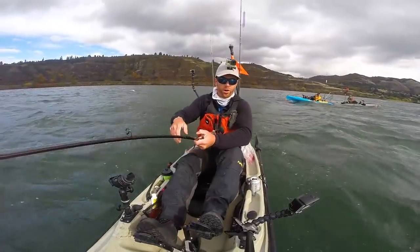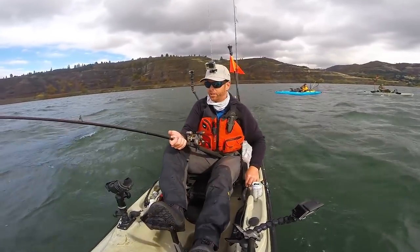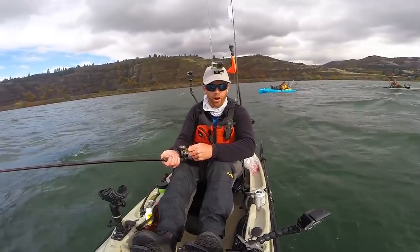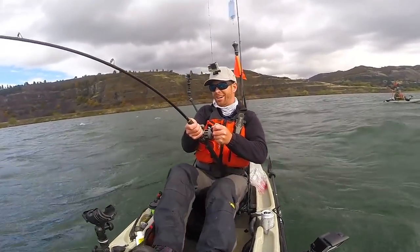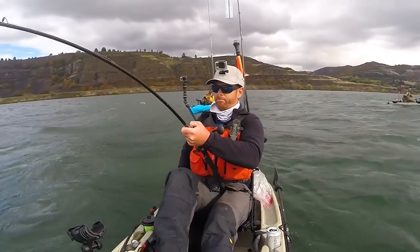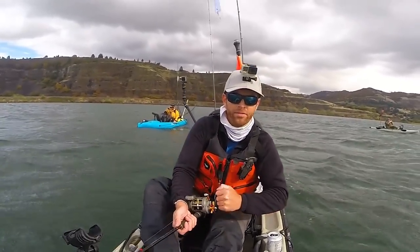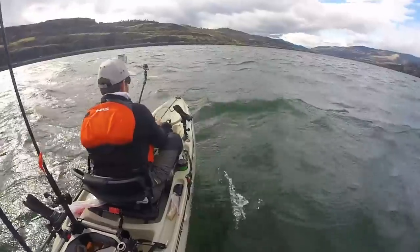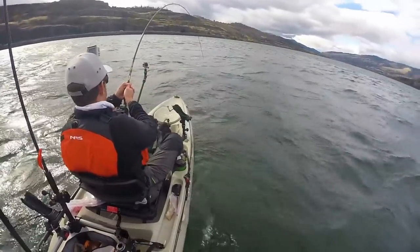All my instincts are telling me just to horse her in, but I've just got light line — I'm just not geared up for this fish. To lose her, break her off now, would just be heartbreaking. So I'm just going to take my time with her, keep applying pressure, and she'll come up — or I'll pass out, one of the two. That wind's picked up, swells are getting kind of nasty, but I'm not giving up on her now.